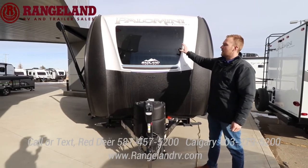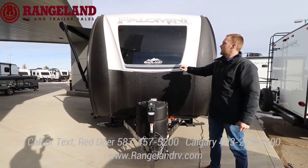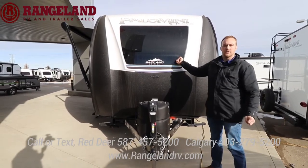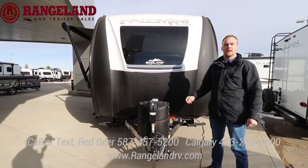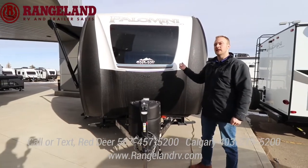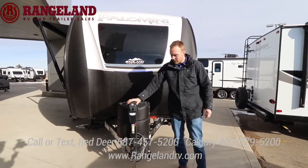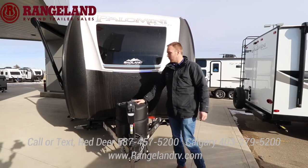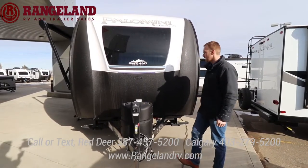You have a full front automotive grade windshield up here — just like your windshield, if you did get a rock chip you can get it filled, and we also offer 3M protection to help limit rock chips. Inside the trailer it brings in tons of natural light. You have your standard front power tongue jack, 20-pound propane tank, and room for two batteries behind there in the front A-frame of the coach.